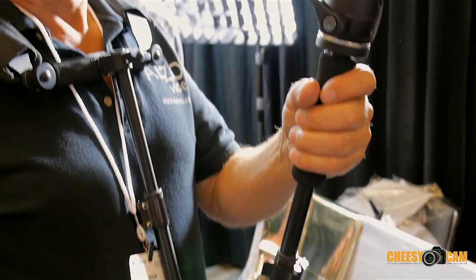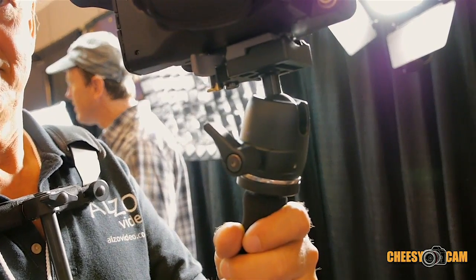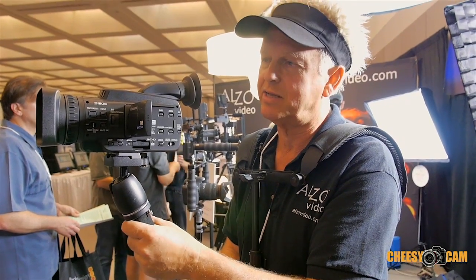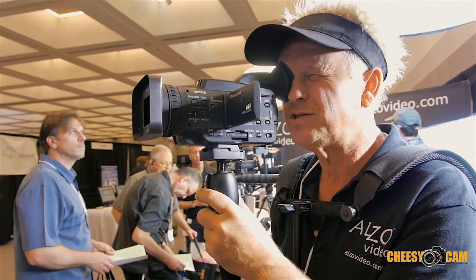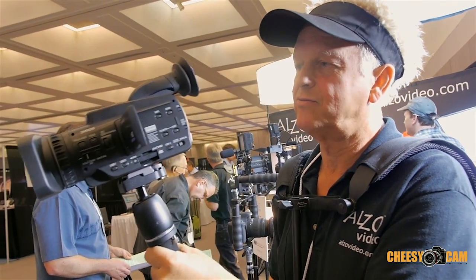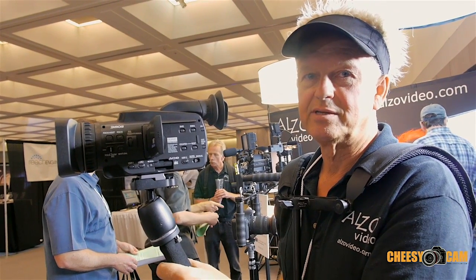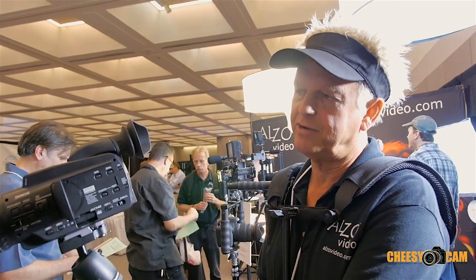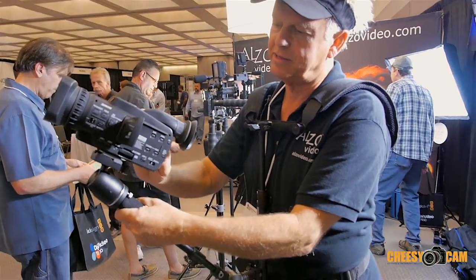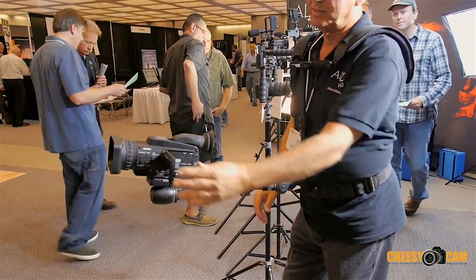There are really two usages when you're recording: one is monitoring the LCD, and the other is using the eyecup in bright sunlight. This easily adjusts from eyecup usage to LCD usage — that's a pretty important feature. You can also adjust it for low angle shooting as well.